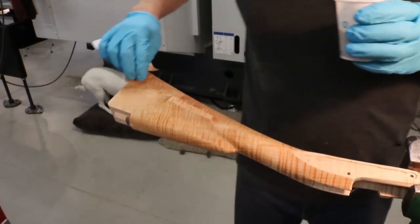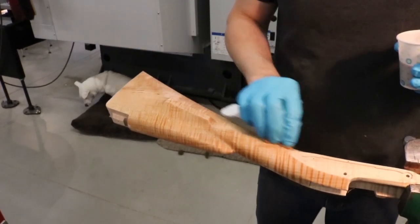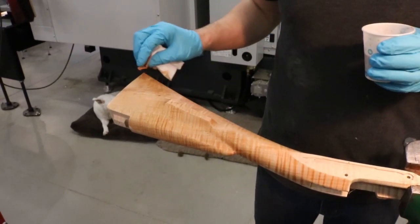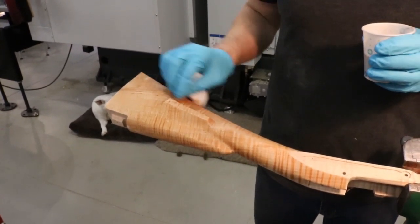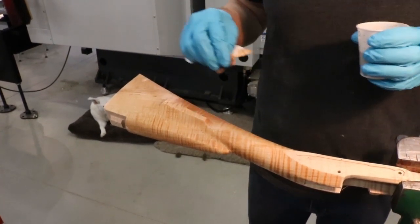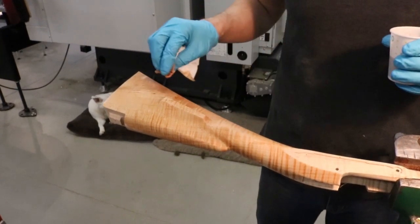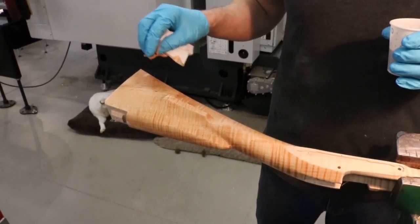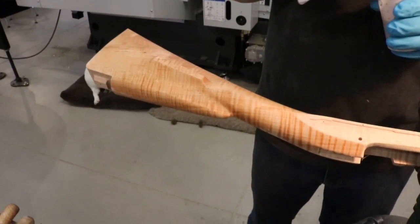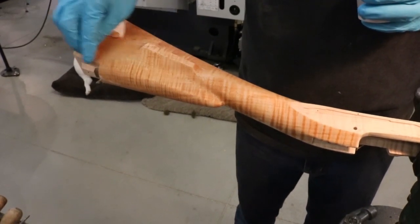So again, this is tannic acid and we'll follow up with iron nitrate. Can you mix the tannic acid with anything else like alcohol or just water? I don't know — I just do water. I believe the reaction that occurs when you follow up with the iron nitrate produces iron tannate, which is a very dark compound. I believe they used to make ink — there was an iron tannate ink.